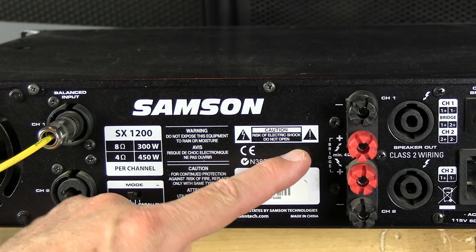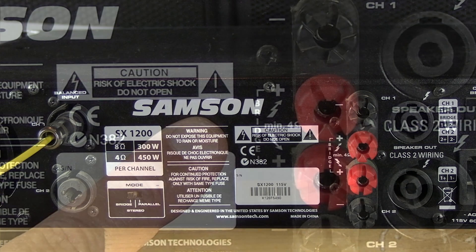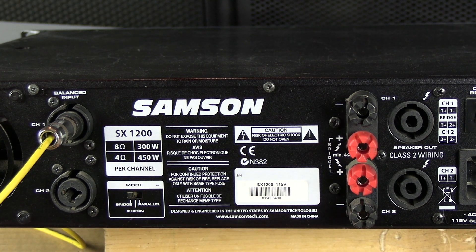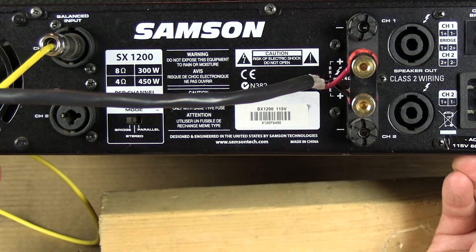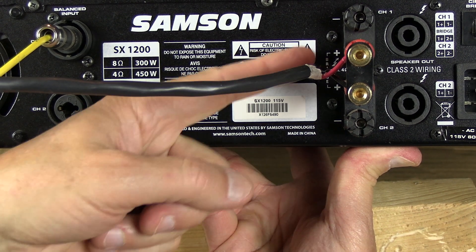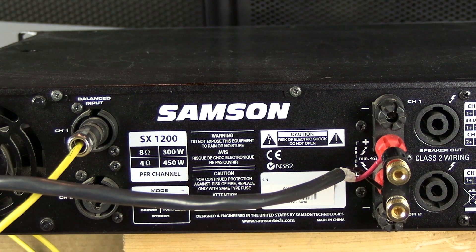If you see here, it says bridge. So if you're using a banana connector, you would no longer use the negative poles. You would plug the banana connector right there — where it says plus and plus — and that's your output. In bridge mode is where you would get the most power.